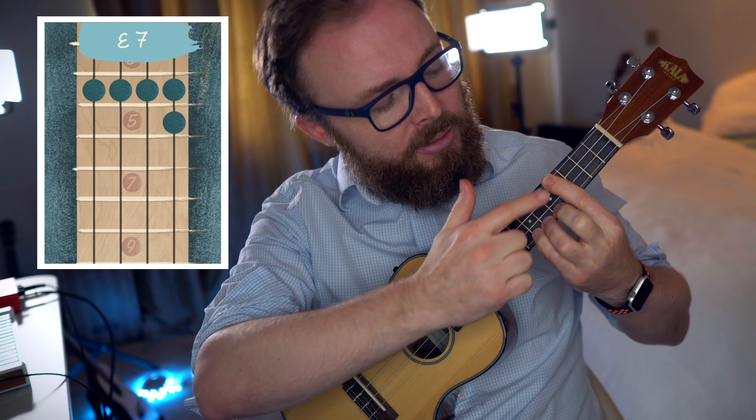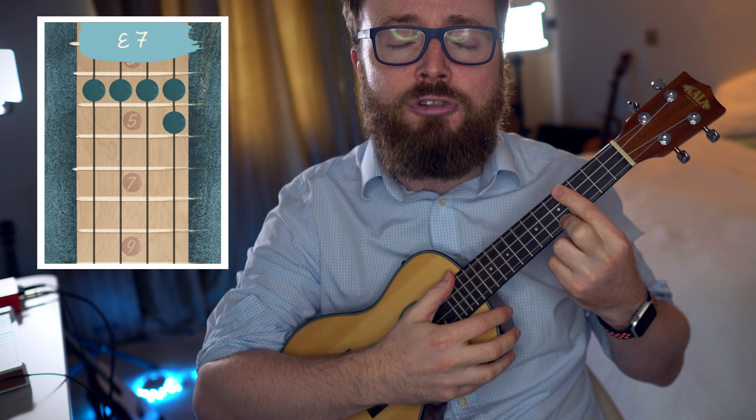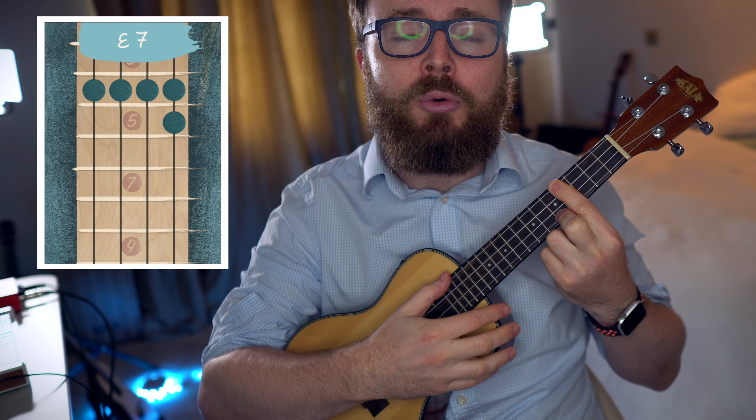And to change that from an E to an E7, just lift off your fourth finger, but leave your second finger on the fifth fret of the first string. And the chord of E7 should sound like this.